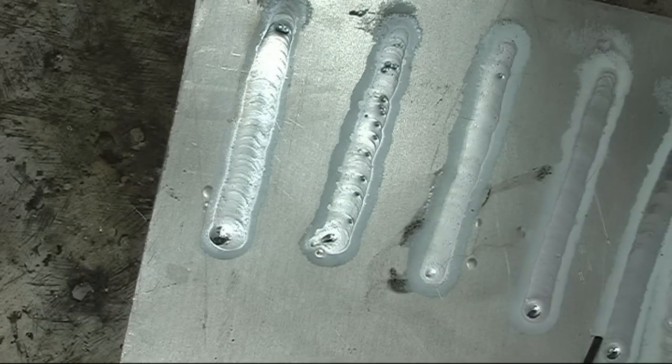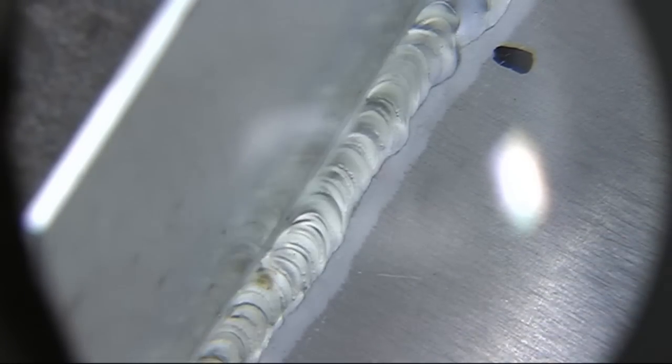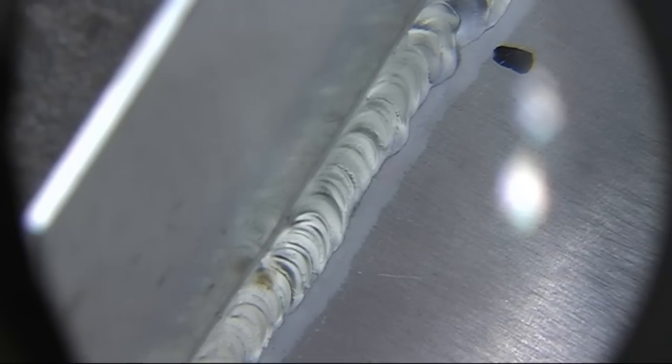The frosted area, this bit around the side of the weld — that's where the AC current has been cleaning; that's the cleaning action. You can see the frosted area on the side of the weld where the metal has been cleaned. That was welded with about 65 amps.